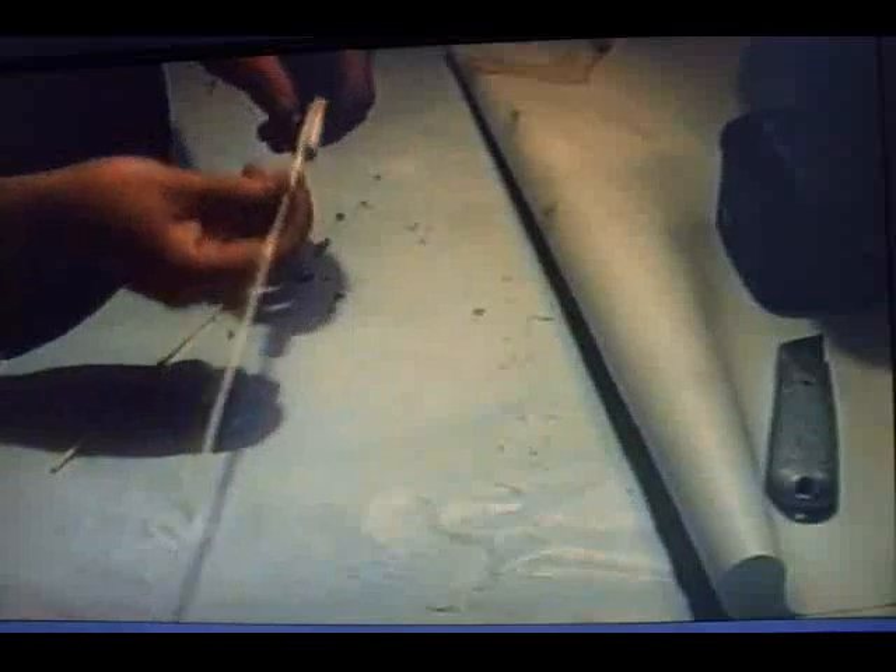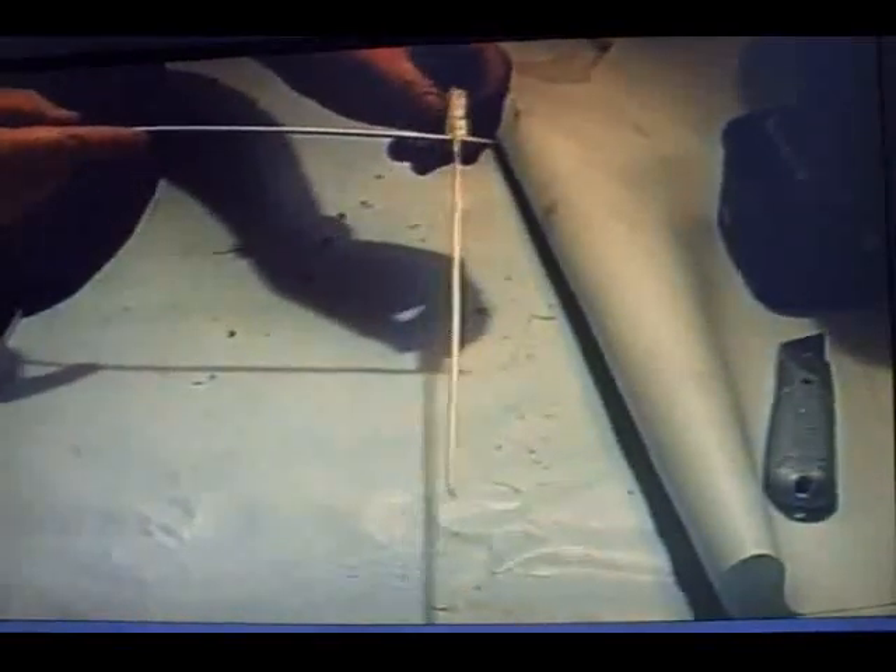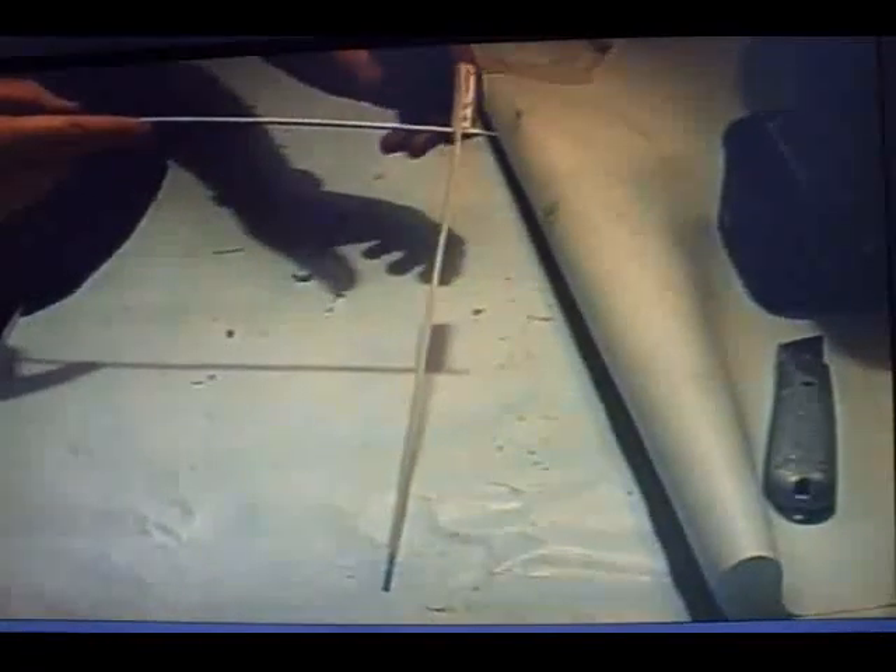Now you have to balance your rocket. To do that, once you have got your stick on, get another bamboo skewer — before you put the fuse in — and balance it. If it goes down on one side, all you need to do is cut a bit off the end in small increments and try again.